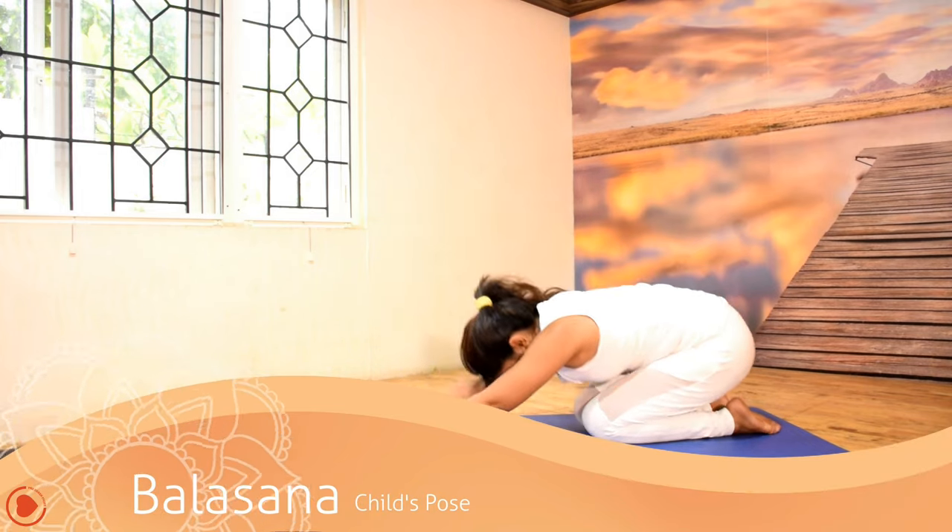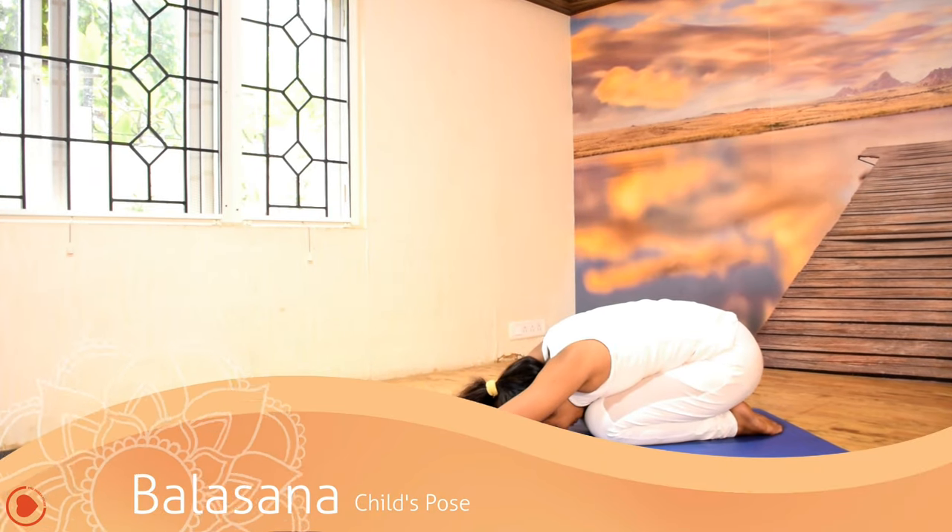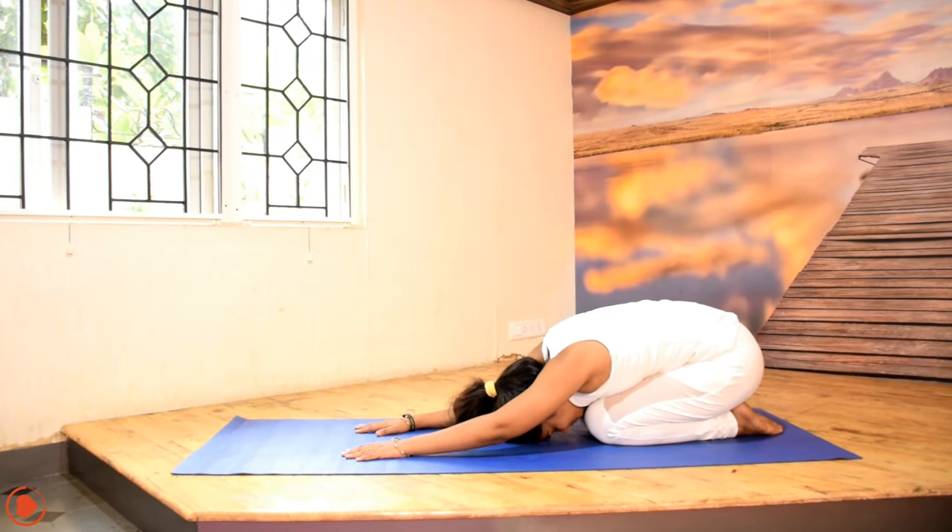Extend your body up front and stretch your spine, and lie down with the forehead touching the ground.